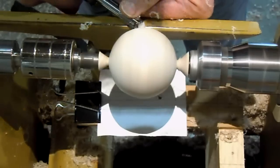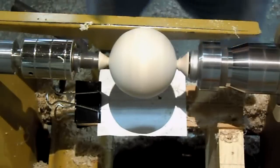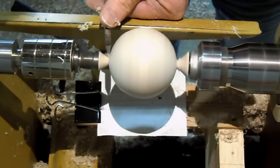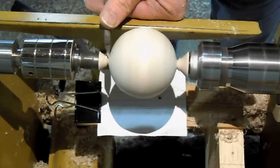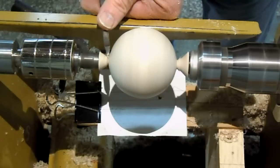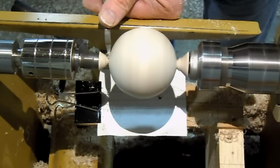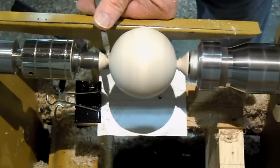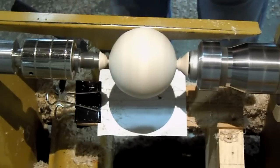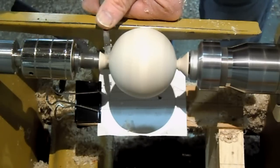Now I'm switching to a radical shear scraper to trim down the nose. You'll see I can still see the shadow, so I can trim down and still follow the curve. I can get down to a really small little knob here. I don't want to go through completely, both because the ball would fall off and because it might tear out some fibers. That's why I want to go down just really small.